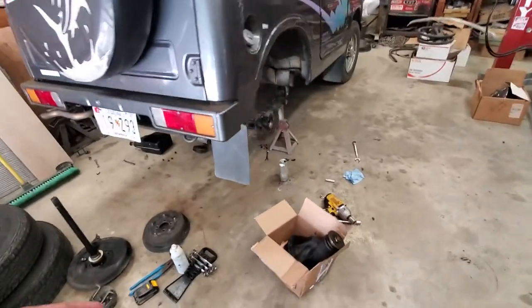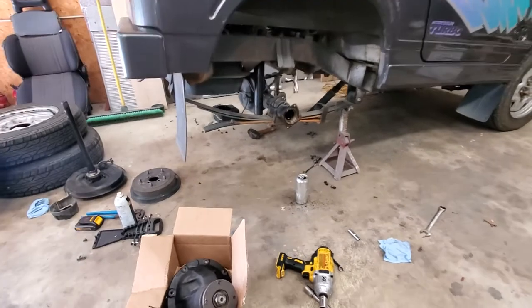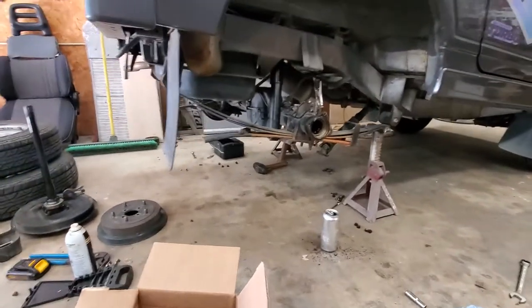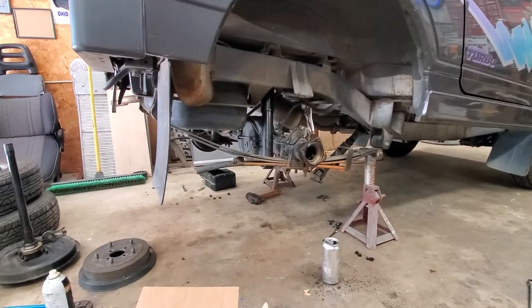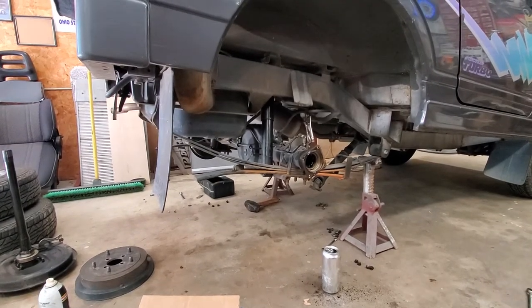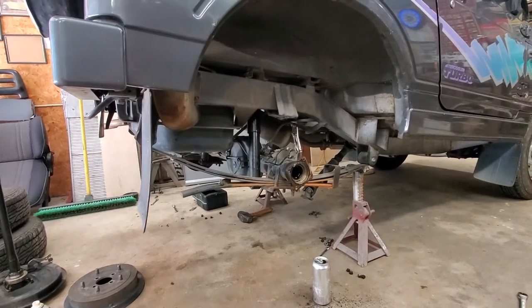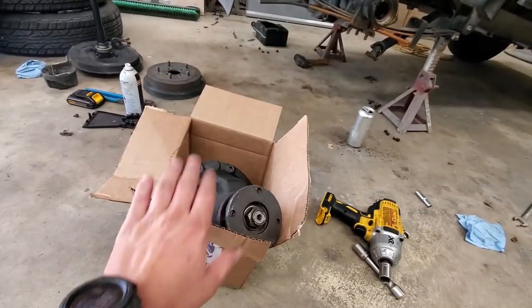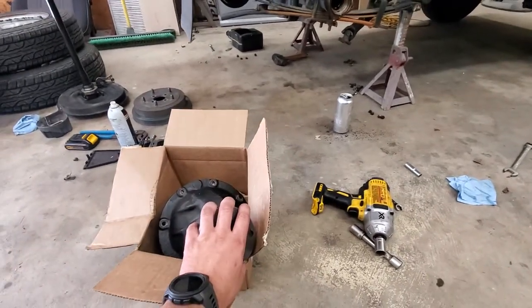I did some research and found out that these rears are nearly identical to the Samurai rears — and that's actually not quite right. They're actually identical to the SJ410s, which were sold until '85. Going off what I thought, that they were identical Samurai rears, I figured I could just get some Samurai ring and pinions and throw them in the rear third member and be good to go.